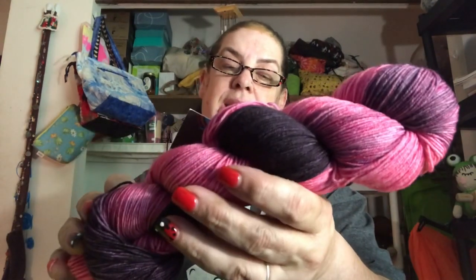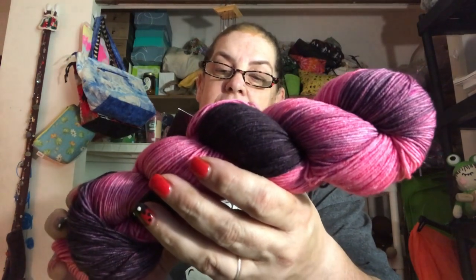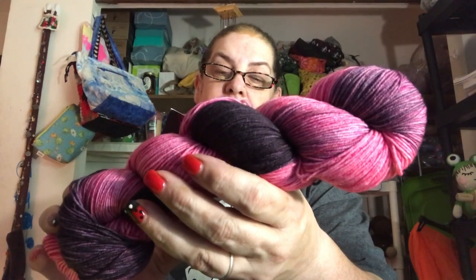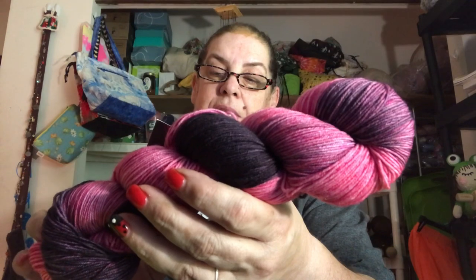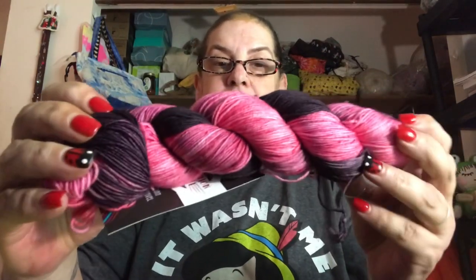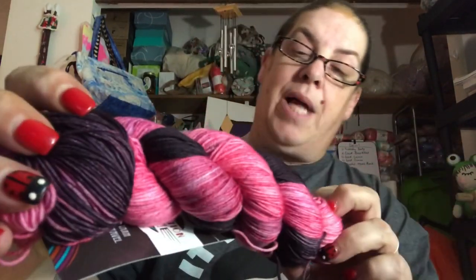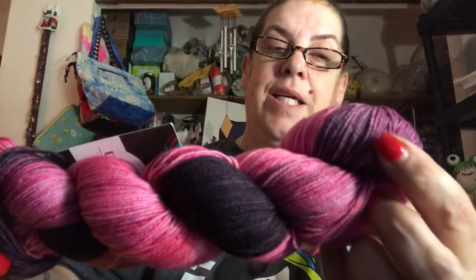It is a fingering weight, 75% superwash merino and 25% nylon. There are 463 yards. It's machine wash cold and lay flat to dry. Here is this beautiful pink — and I think that's black, although right here it looks a little purpley.